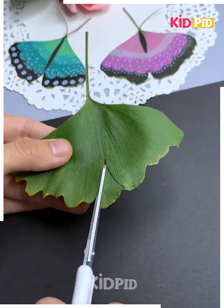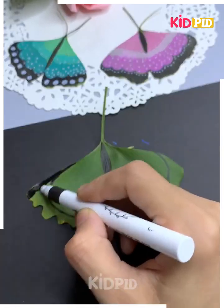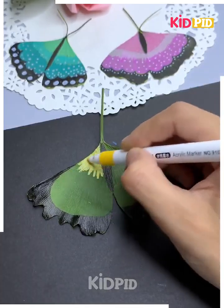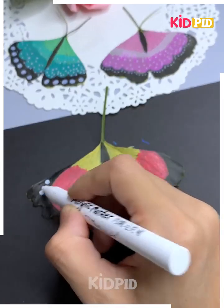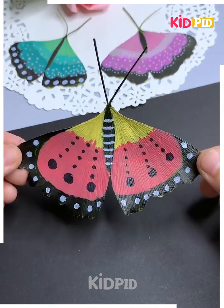Next, take a leaf and then cut out a V shape in the center. Using a marker, make a line in the center. Make an oval shape at the bottom and then color the bottom in black. Color the top in yellow and pink accordingly and then add multiple designs to it. We will be making a butterfly as such. You may make this in multiple colors as we have as well.